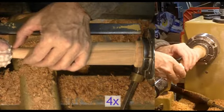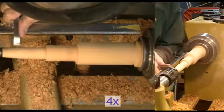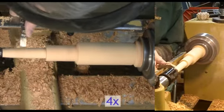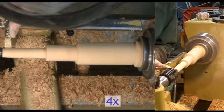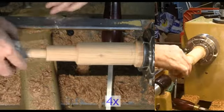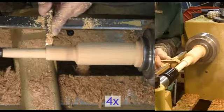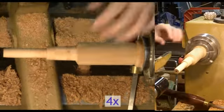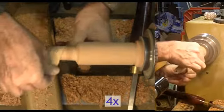First I roughed out the blank. I had mounted the blank slightly off center to reduce the amount of punky sapwood in favor of solid heartwood. It was slightly harder to rough out but not bad. Then I turned a tenon on the bottom and mounted it to a chuck. The blank was barely big enough to fit the small jaws of my scroll chuck, but it fit well enough.